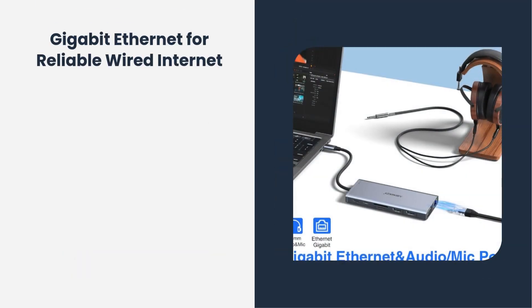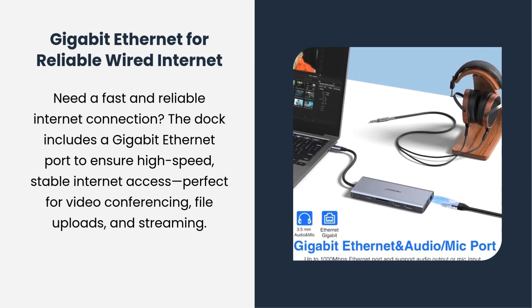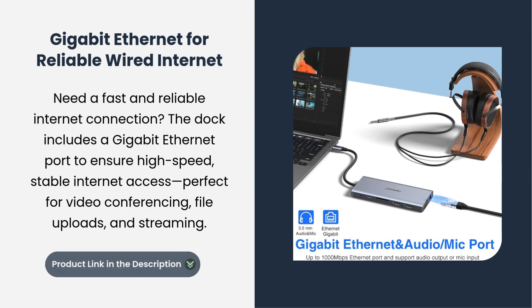Gigabit Ethernet for reliable wired internet. Need a fast and reliable internet connection? The dock includes a gigabit Ethernet port to ensure high-speed, stable internet access — perfect for video conferencing, file uploads, and streaming.